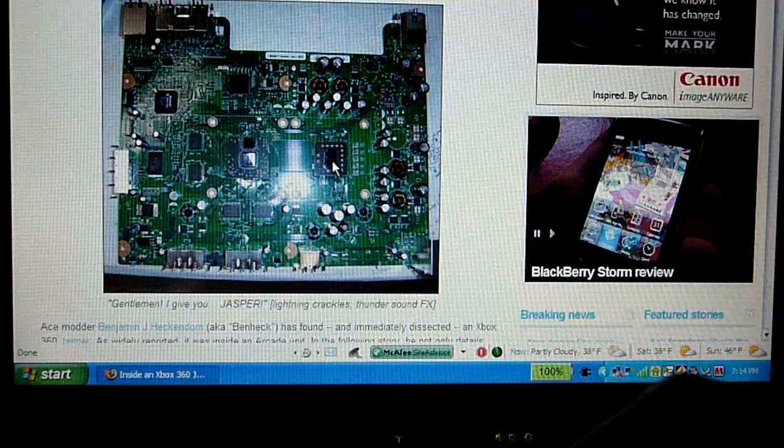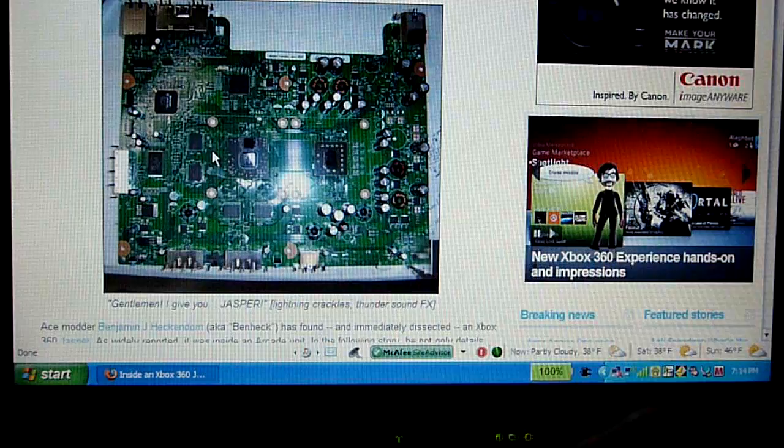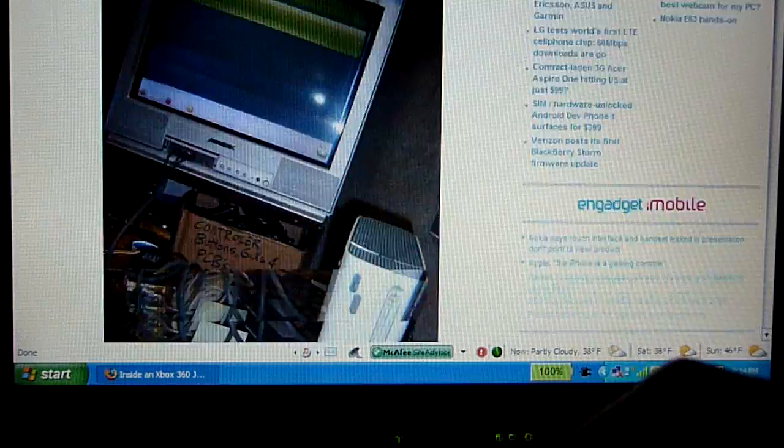Let's start from the beginning. This is just the main layout on the motherboard. You can see the connectors for the AV, Ethernet, USB, power, and memory cards right here. And there's the hard drive connector right there. Right here where my arrow is pointing is actually the GPU chipset, the graphical processing unit. And over here is the CPU.